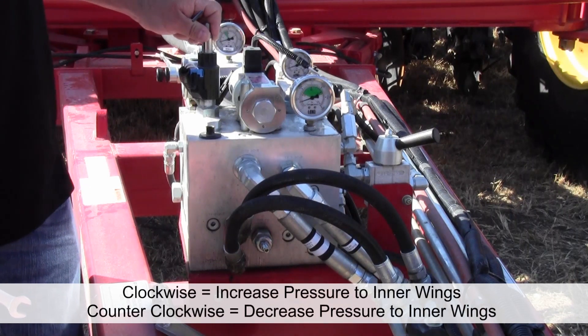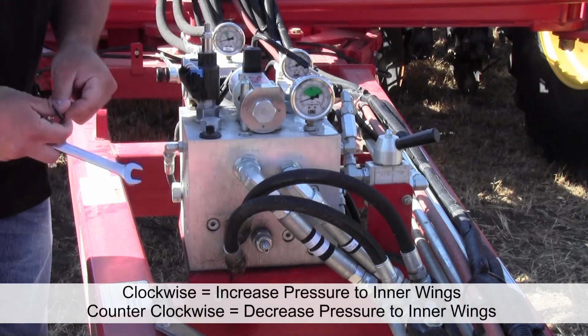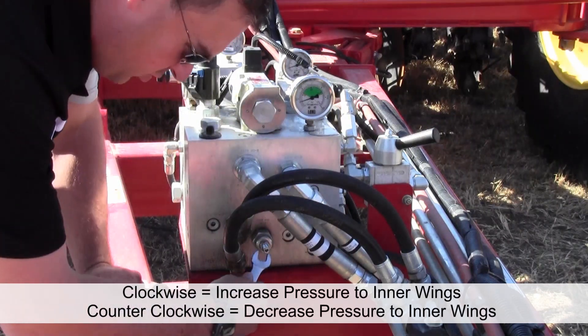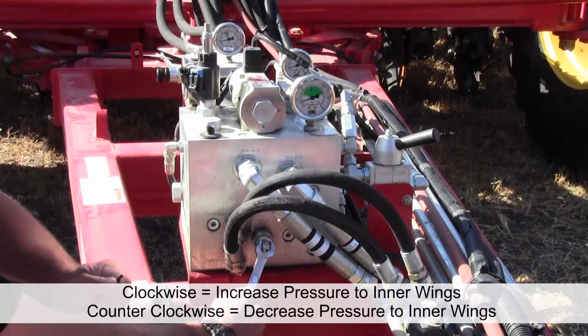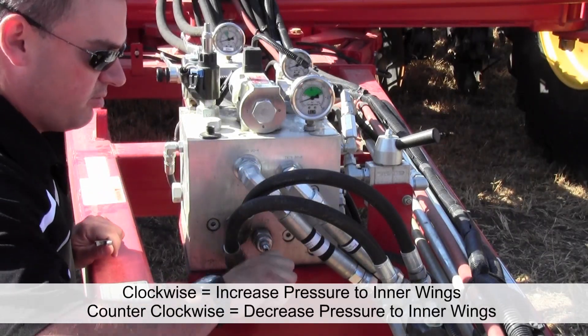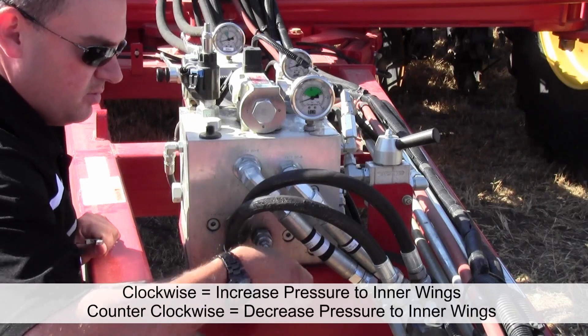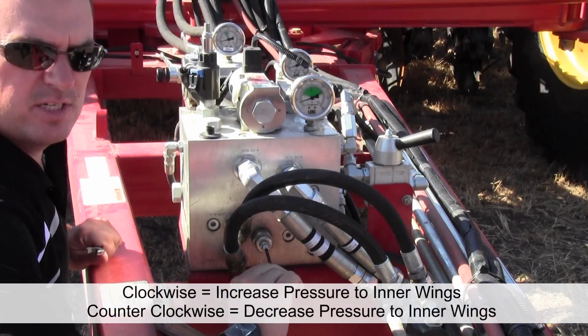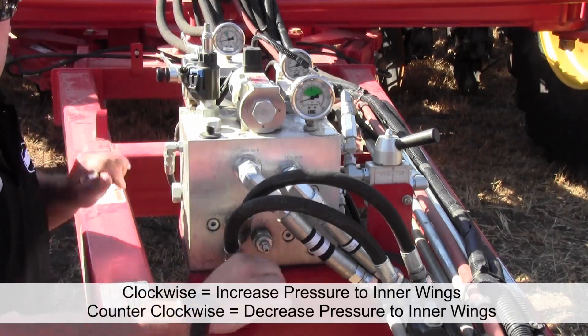To adjust the inner wing down pressure, we go to the front of the block, take an Allen wrench and a 9/16 wrench, loosen the jam nut off, and then use the Allen wrench to adjust in and out to increase and decrease our inner wing down pressure, which will be displayed on the gauge.